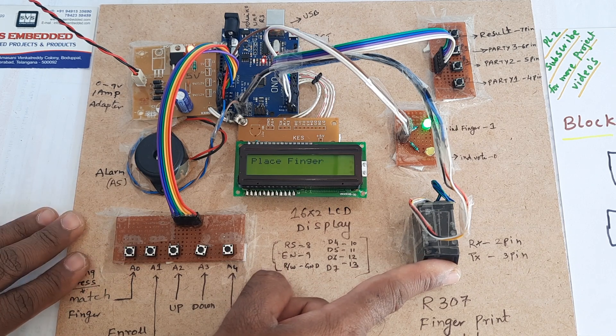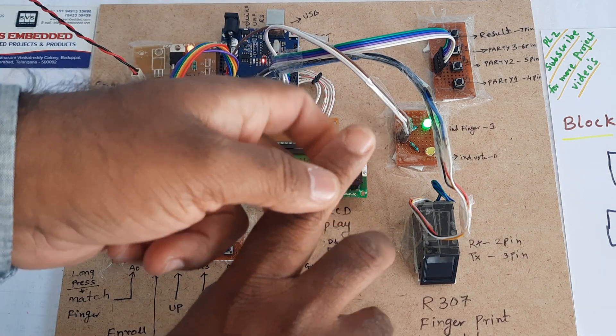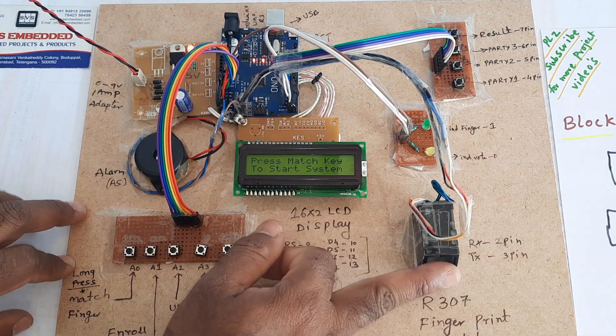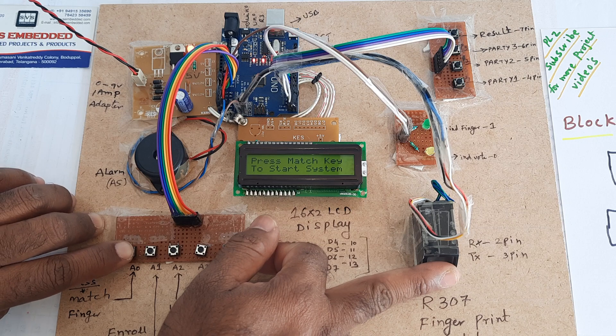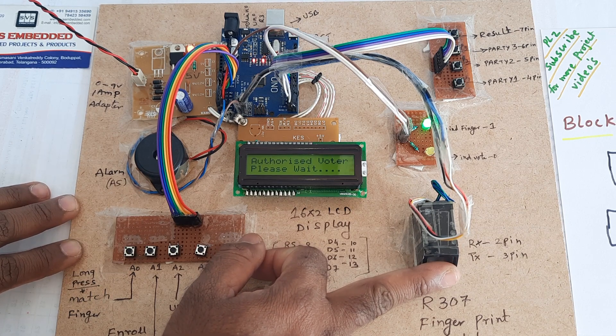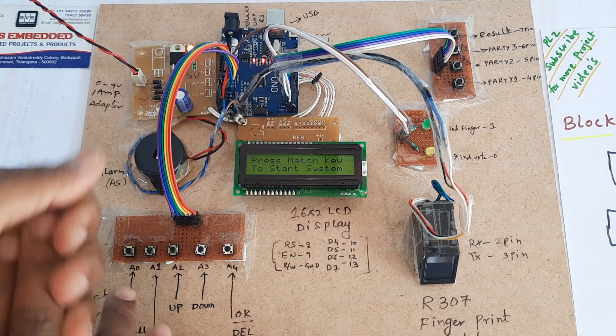No problem. This finger has already voted. Checking again — already voted. Already voted confirmed. This vote goes to Party 2. Now going to first finger, long press — authorized voter, Party 2 again. Party 2, Party 2.